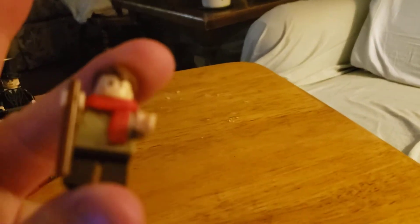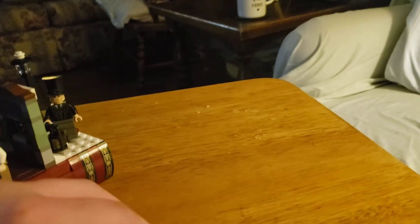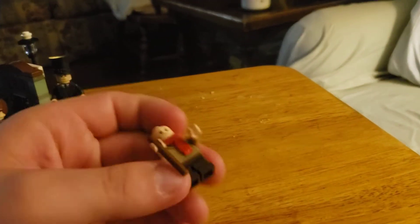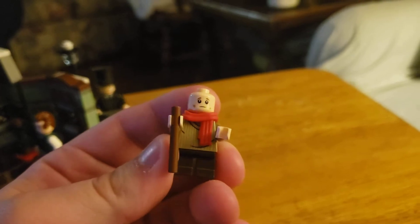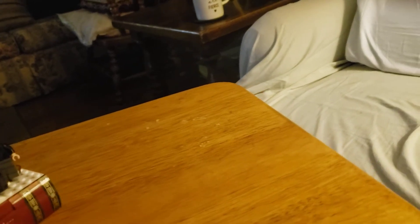Now let's look at the figures, the characters themselves. First off, Tiny Tim, who has two faces — the worried face and the smiling face. This cane is meant to be like that, though.